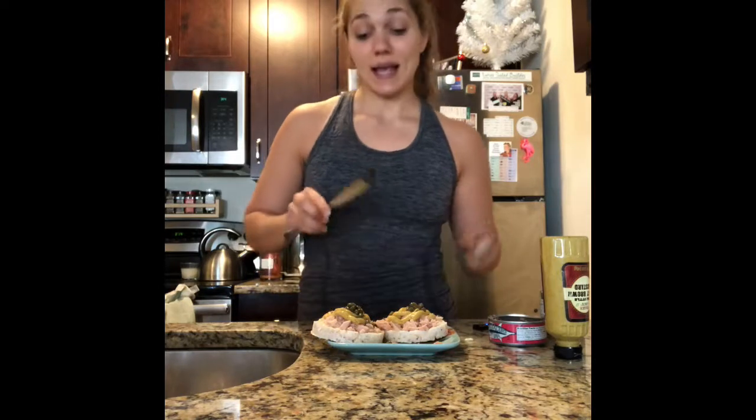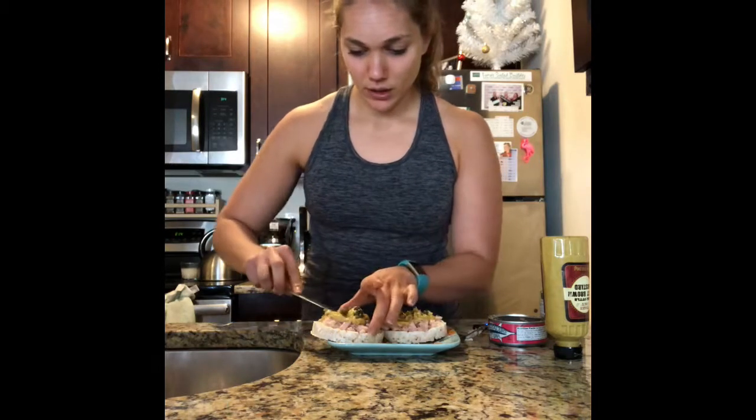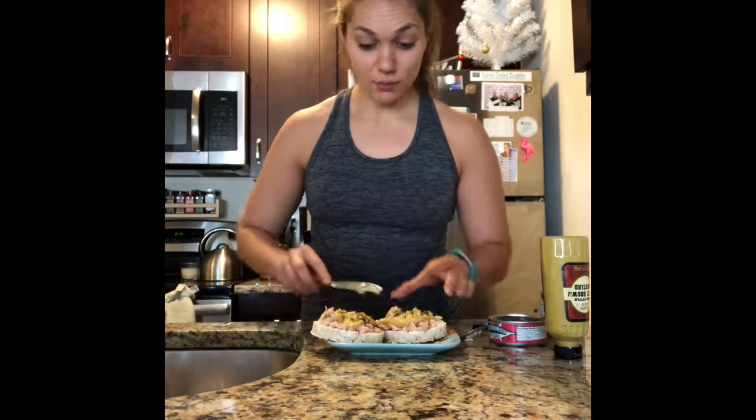It's pretty Instagram worthy. I'm going to pat it down a little bit, make it nice and even so that in every single bite I can get all the goodness. My mouth is literally watering right now because this is going to taste so good.